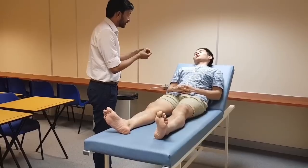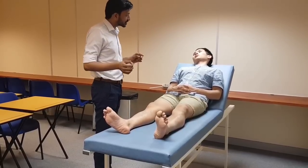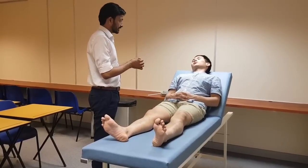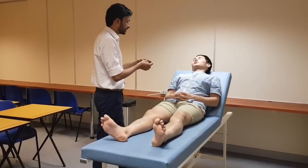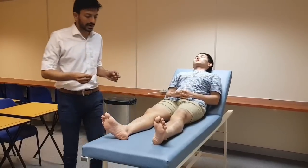Okay, so this is a neurotip. I will be doing the same procedure — I will be touching this neurotip on different parts of your leg. You have to say yes whenever you feel it, and you have to close your eyes. I am going to show you how it feels. You will feel like this. Please close your eyes.